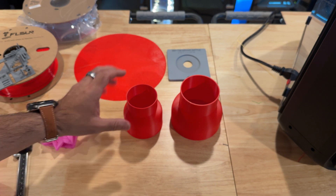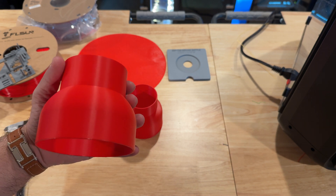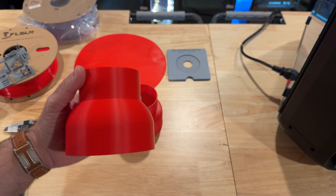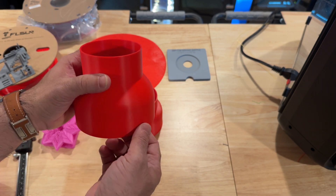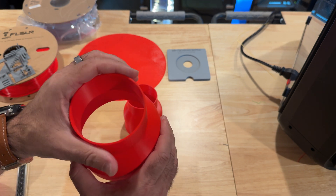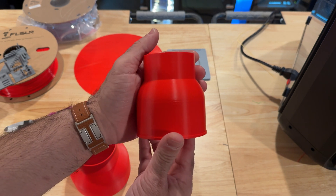This is where I wanted to see how it would produce some of the products in our product line, and this print did really, really well — and it was fast. On average, comparing it to my Bamboos or other printers, the FL Sun T1 Pro is on average 20-plus minutes faster. The quality here is really nice. I also ran some in my own black Polymaker filament — it's nice, durable, feels strong, the integrity is there, and this is something I can put in front of a customer.